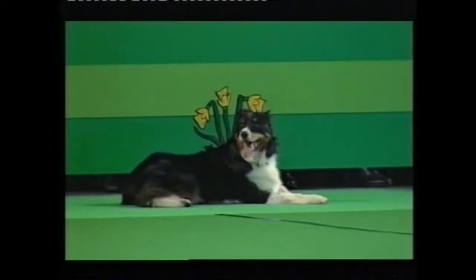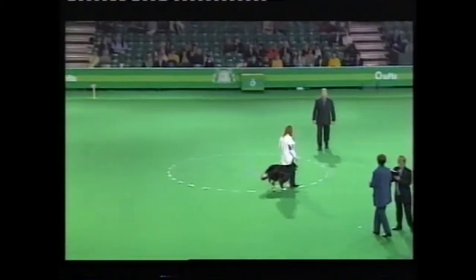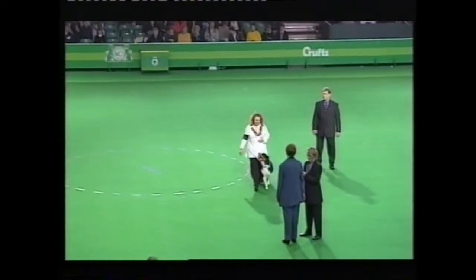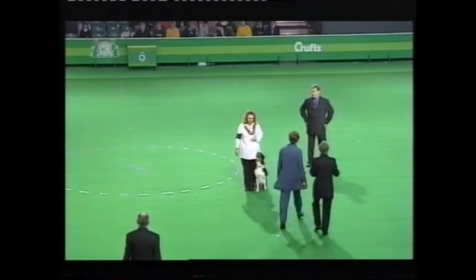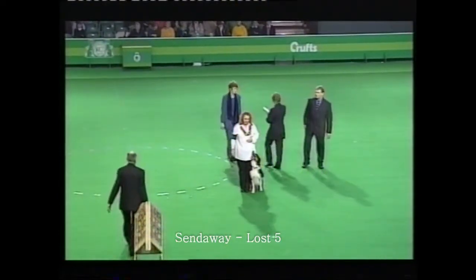Onto the circle. Leave the circle towards me. About turn. Halt. Exercise over. Thank you.